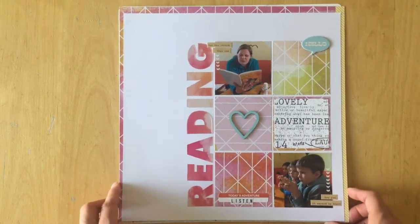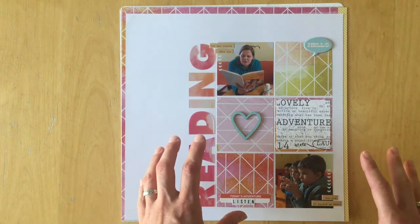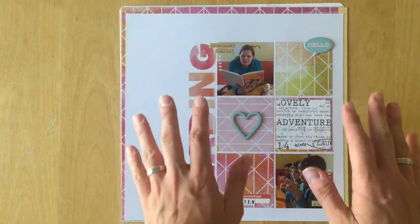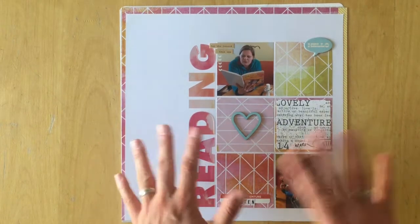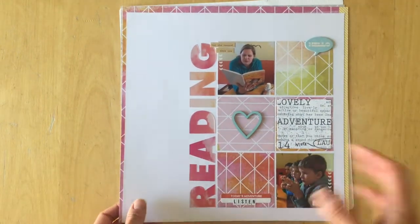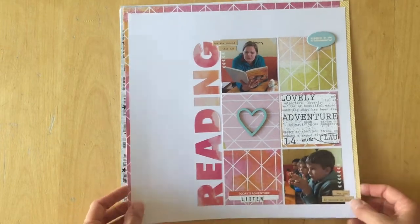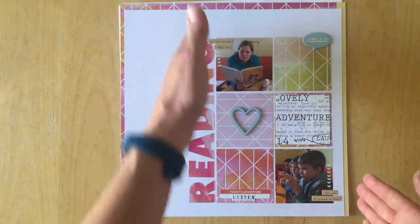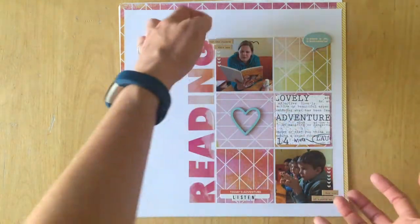For the next one, I'm not sure if the idea just came from my head or if I used a sketch. When I started scrapbooking I really didn't know where to start — I watched a lot of YouTube videos and often used sketches as starting points, always interpreting them very liberally. I don't even have a date on this one. There are more rub-ons and letter stickers repeating and bringing the title together.